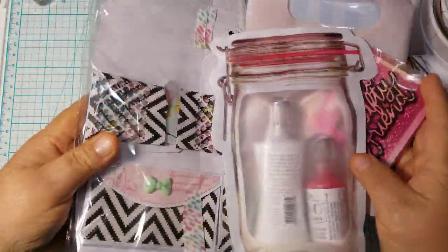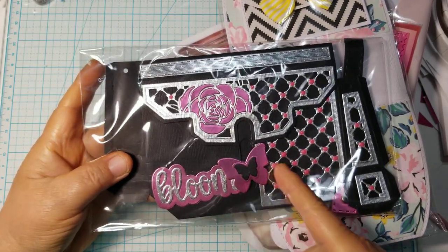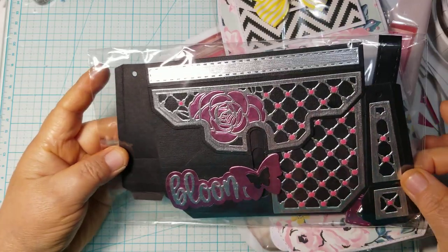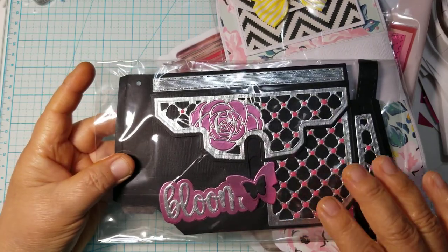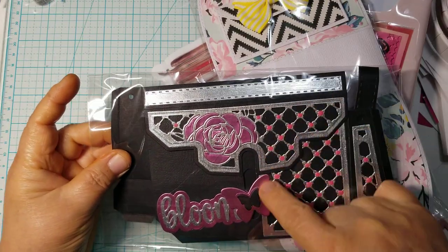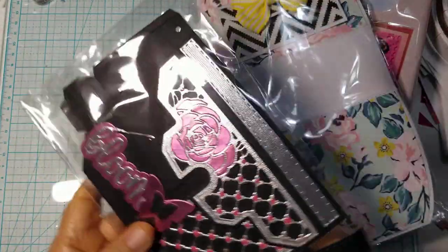Let's start with her purse. I'm not going to put it together because she does have a video on where she put it together. This is a die by Tonic Studio — I own it because I saw her video and just had to have it. It has that slide-up closure. She used a fuchsia with silver and black, and then she dotted all the little cross intersections with probably some Tonic Studio drops. It says 'Bloom' — so pretty.